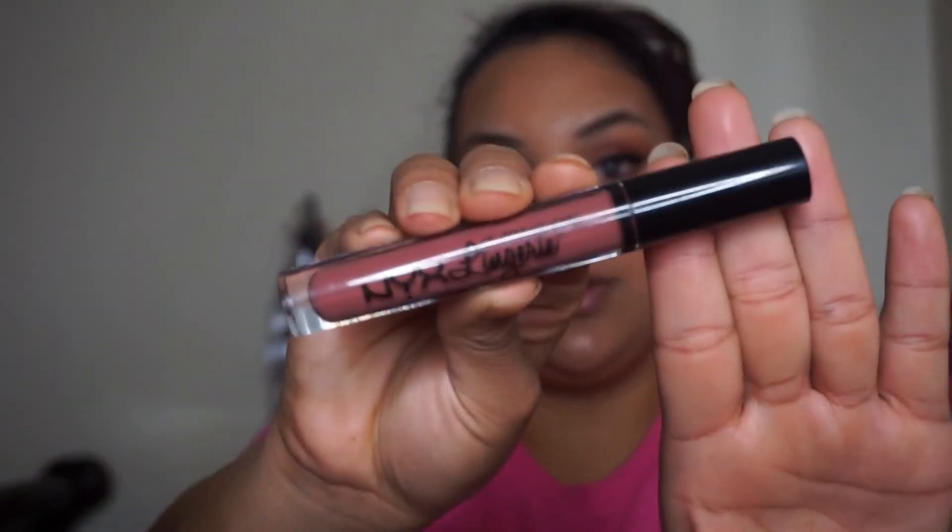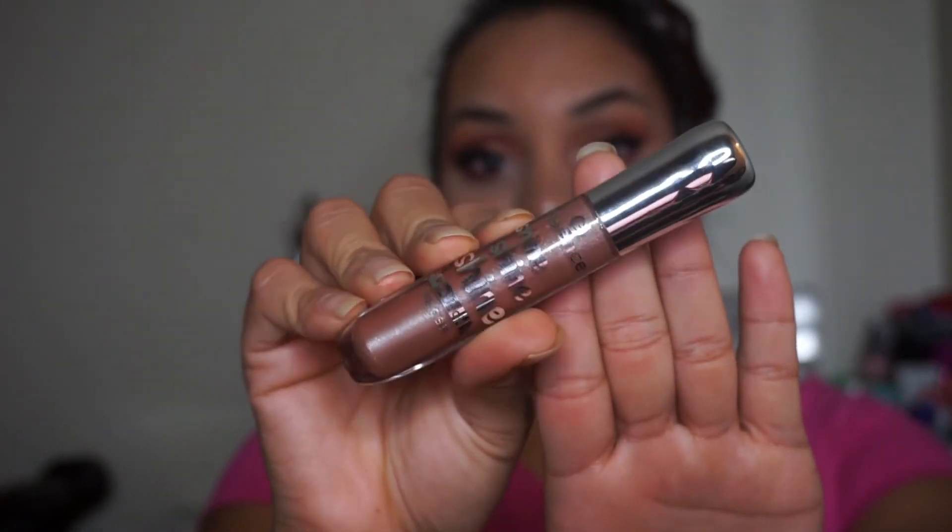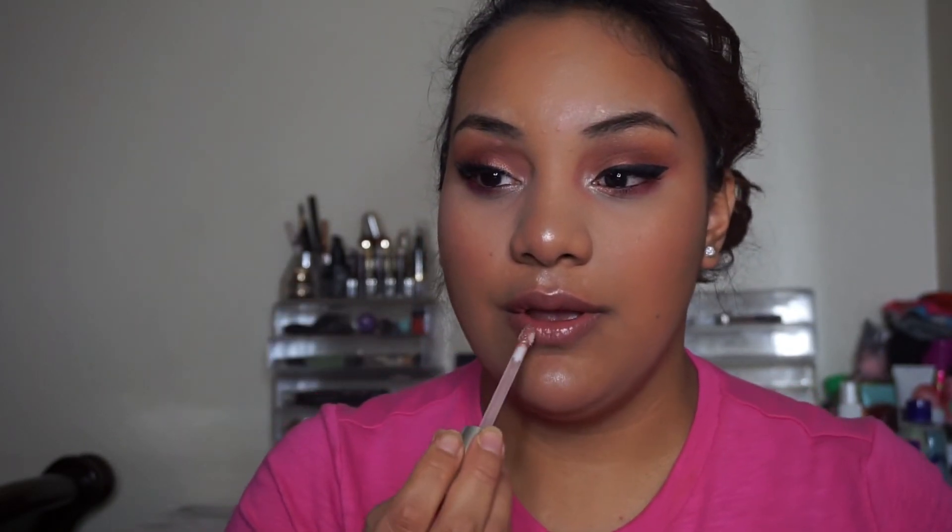For my lip color I'm going to use this NYX one in shade 24. I like it because it's matte, but I also like applying a little shine on top, so I'm going to apply this lip gloss from Essence — it's a little bit shimmery.